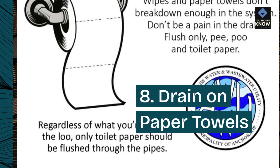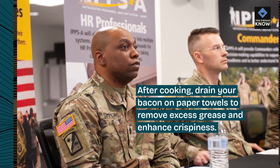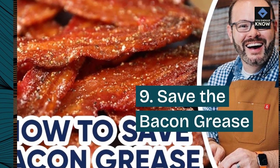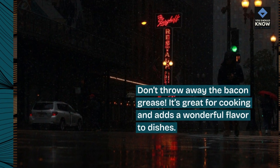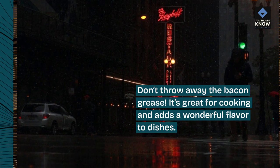8. Drain on paper towels. After cooking, drain your bacon on paper towels to remove excess grease and enhance crispiness. 9. Save the bacon grease. Don't throw away the bacon grease — it's great for cooking and adds a wonderful flavor to dishes.